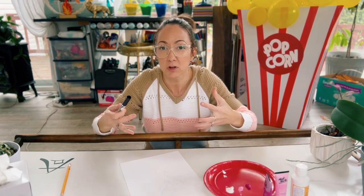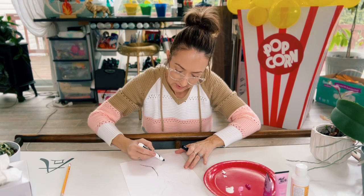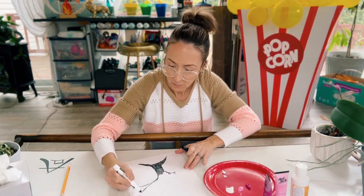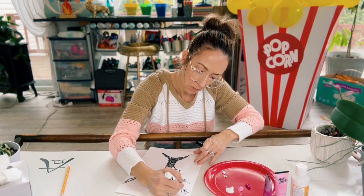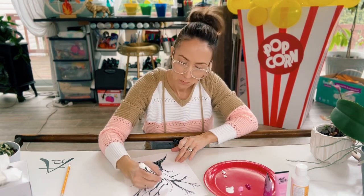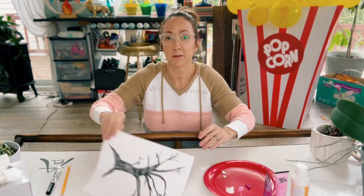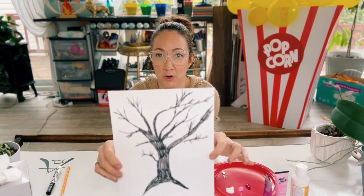First thing we have to do is sketch out our tree. I'm just going to use a black marker because the trunk of a cherry blossom is a really deep dark color. I'm just going to go ahead and quickly sketch out what I think the trunk of the tree would look like. Okay, there is my tree — as you can see it's not perfect, it's a quick sketch, and that's really all you need because the fun part is using your fingertips.